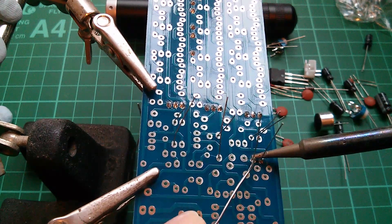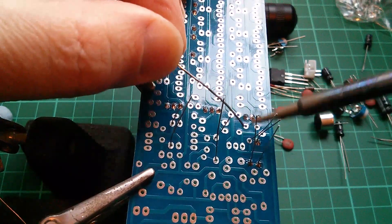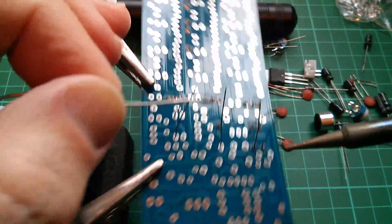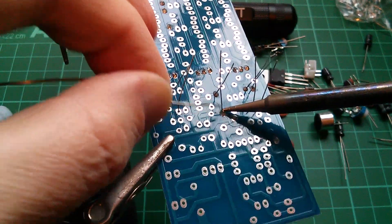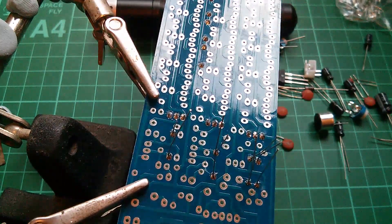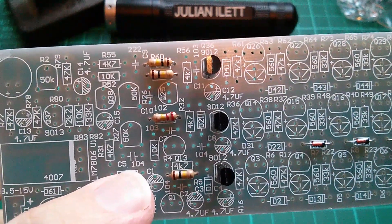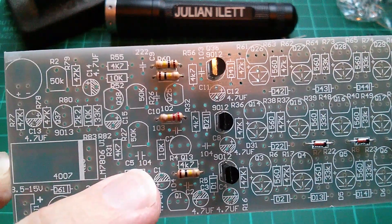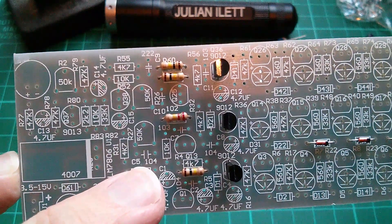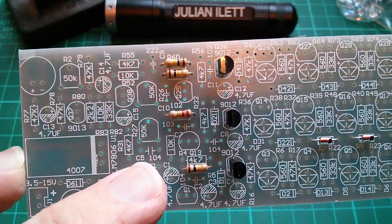These two resistors are connected together for whatever reason. My soldering seems a little crazy because the camera is really in my way. Now let's do some capacitors. There's one here marked 104, which means 100,000 picofarads - so it's 100 nanofarads. It's probably marked 104 on the capacitor anyway, so I can just copy that.